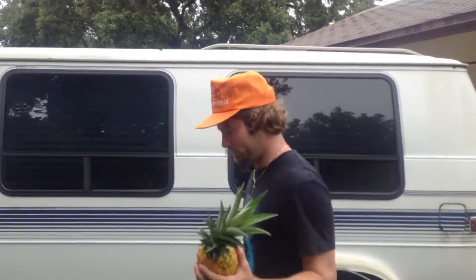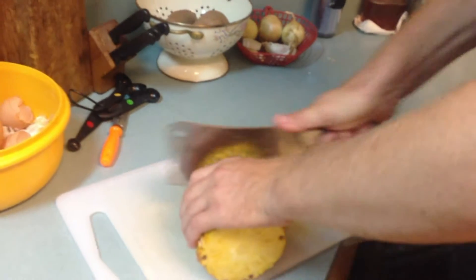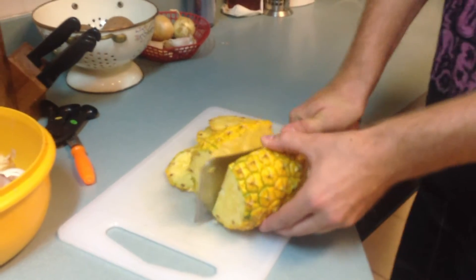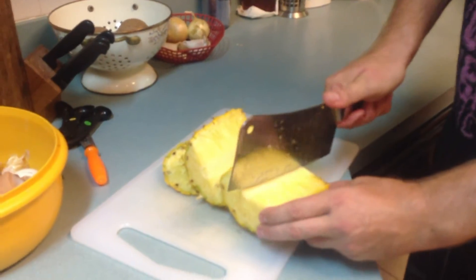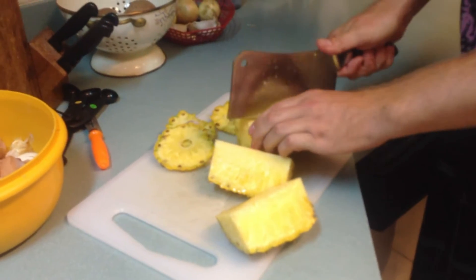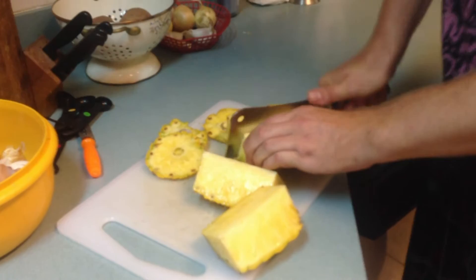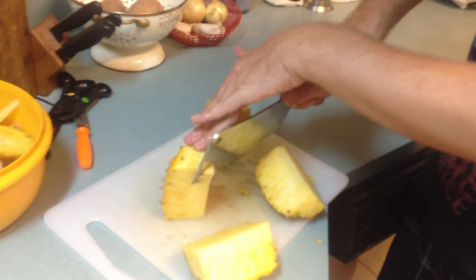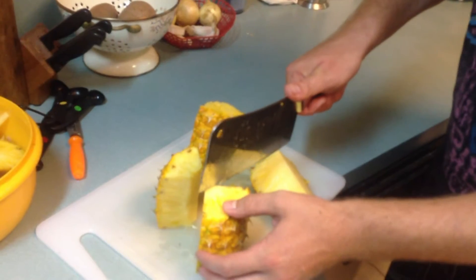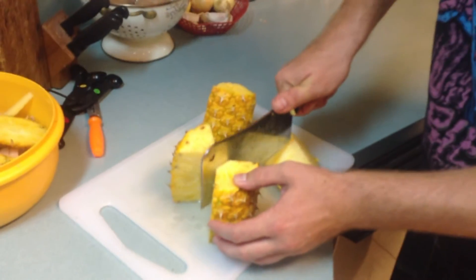Let's go cut it up. Here I am cutting out the core — this is in the center. It's hard; you don't want to eat that. Unless you're a horse.